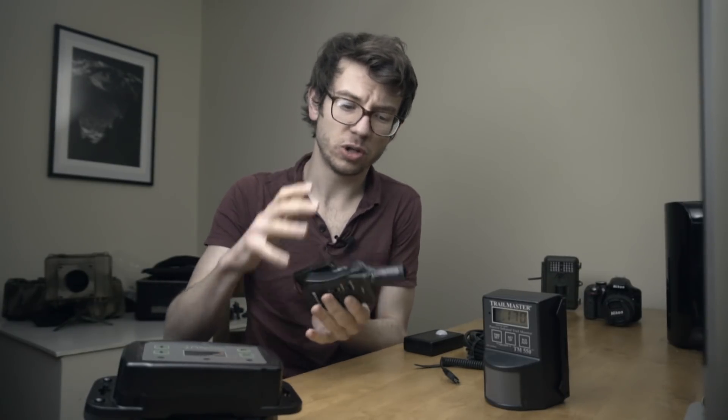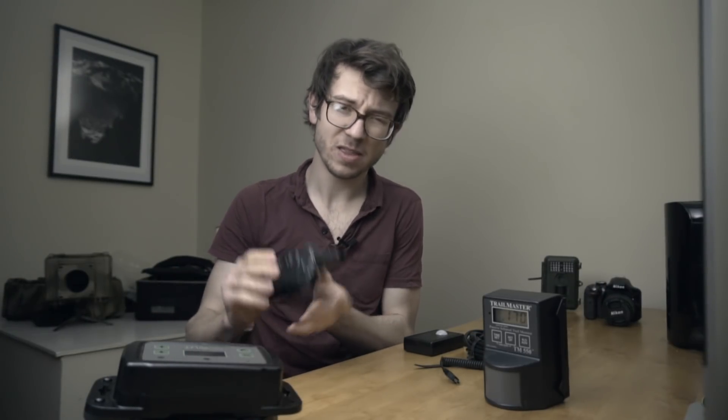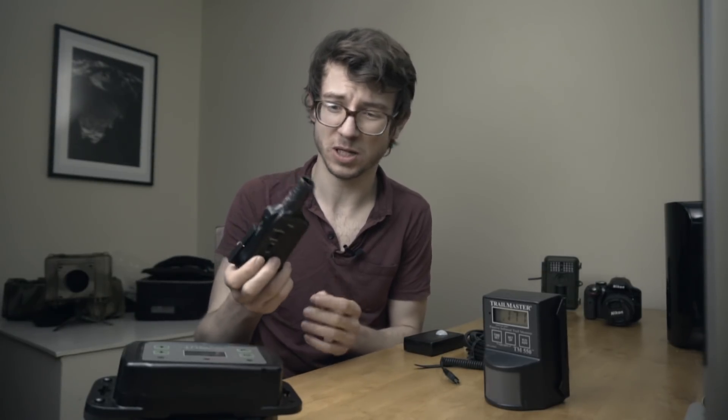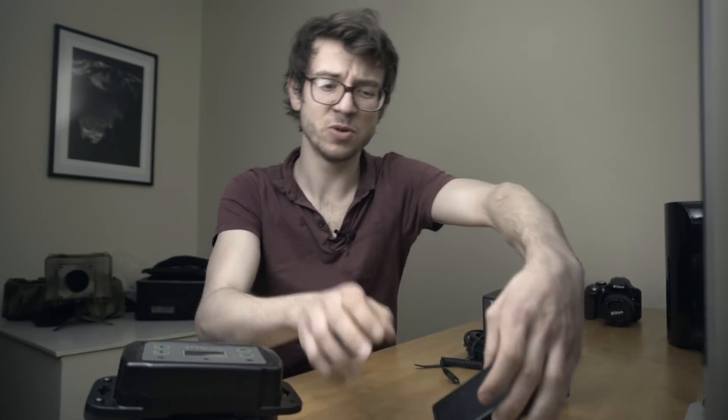These sensors have no way of choosing or defining the subject you're going after — basically any movement will trigger them. That's fine for certain subjects, especially if you know roughly what's going to pass, but if you have a large number of wood mice or anything like that, these will go crazy and you'll get a thousand-odd wood mice pictures. They're a good option for getting started, but if you want to be more targeted you'll need to move up to higher-ranking triggers.